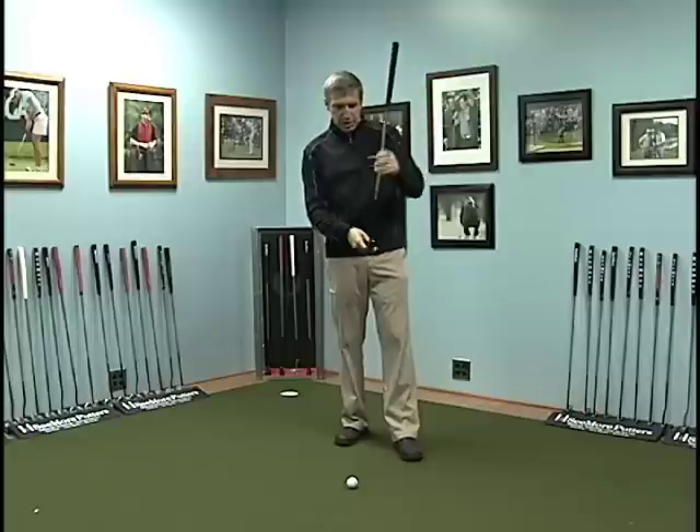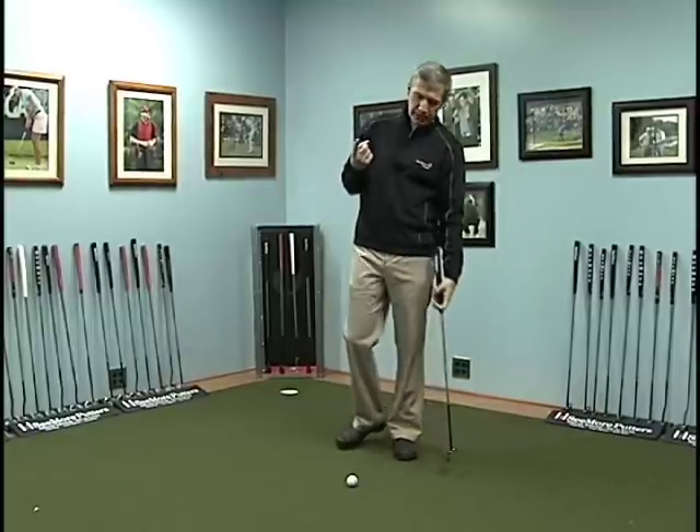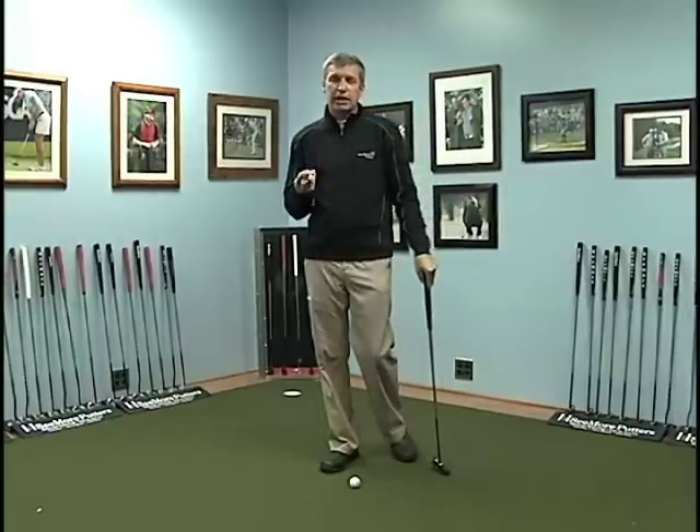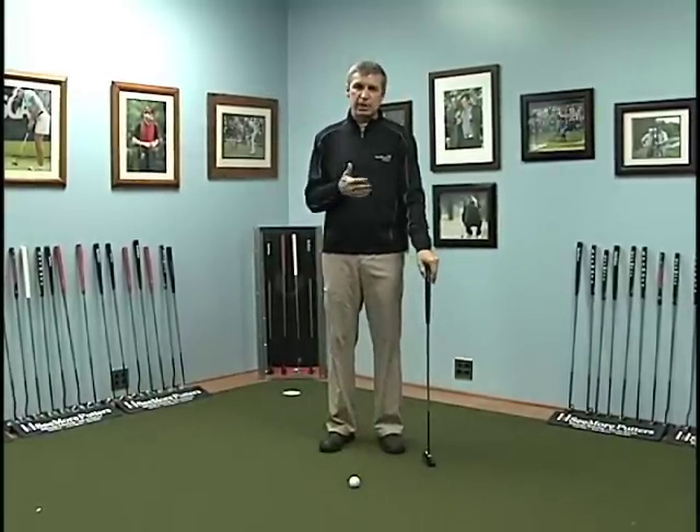So the simple system of the two white lines and the red dot allows you to set up the same way, have the same ball position, and make the same consistent stroke every single time without manipulating anything.